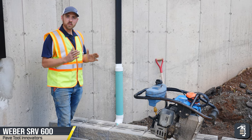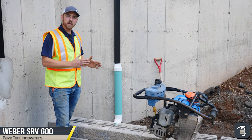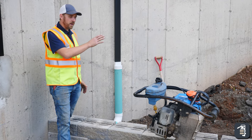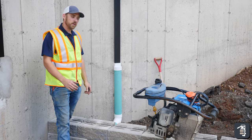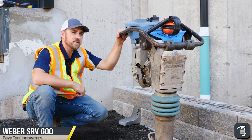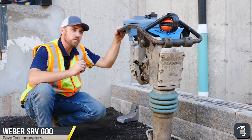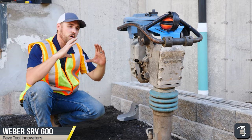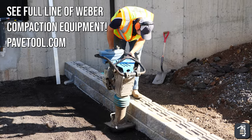Most importantly, we are compacting in front of our base layer, making sure that you will not end up with any of those blocks sliding out from underneath the retaining wall and making sure that everything is set in stone. The SRV600 is a fantastic machine — it has a lot of centrifugal force for a given small one-foot by one-foot footprint, making it so that it has great ramming force.